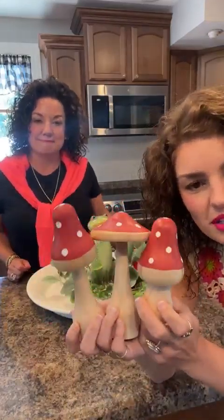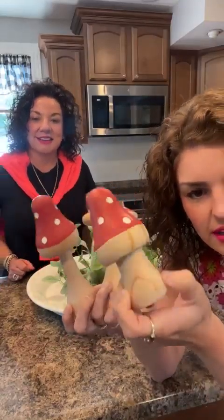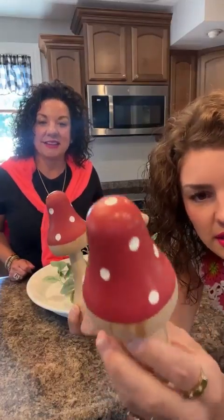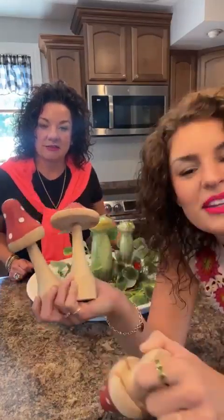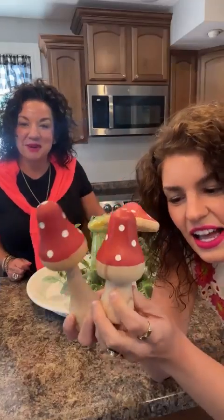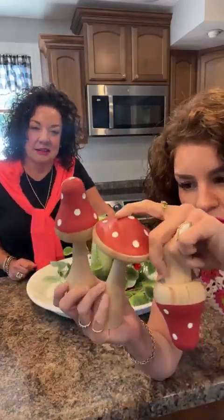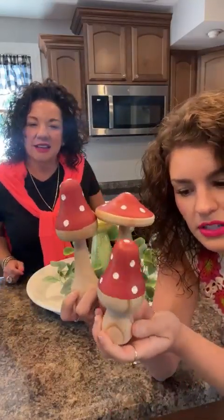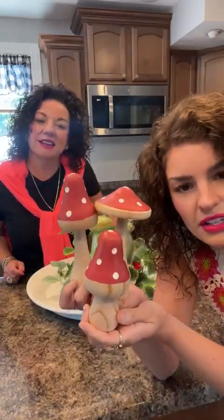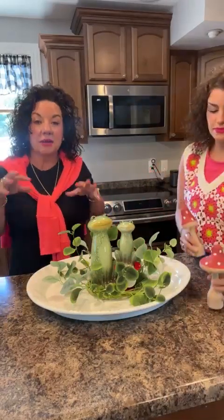The next thing in our decor box is this set of three mushrooms. I love these. They are wooden and a little bit heavy — they have some weight to them. They are hand-painted with red and white polka dots, because polka dots are adorable. They come in a series of three heights — a flatter shape, a cone shape, and a smaller cone shape — so you can have a little tiered arrangement with different heights and textures.